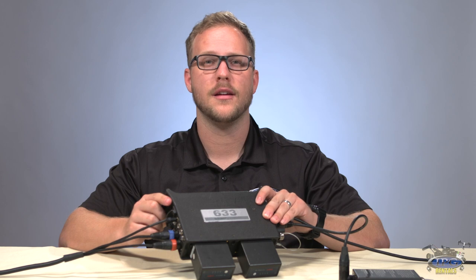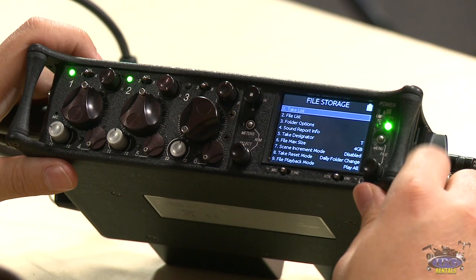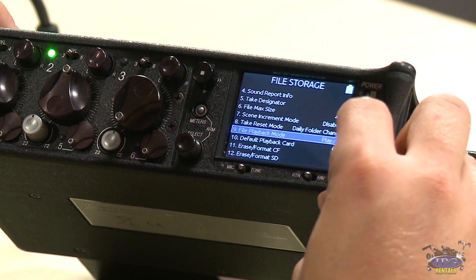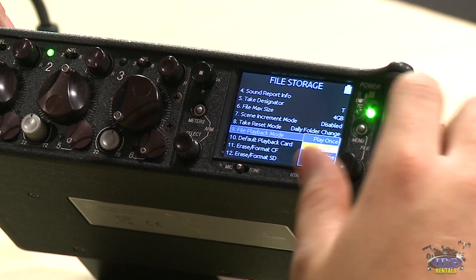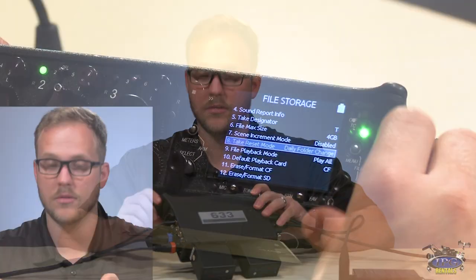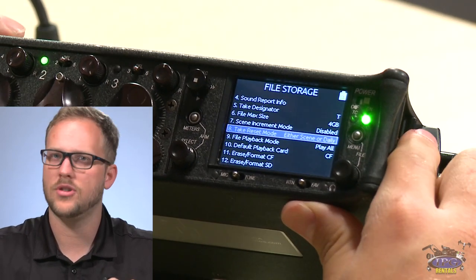Let's jump into file storage — the most complex area. The system is a little counterintuitive, though using the Wingman app on your phone makes labeling easier. Starting at the bottom of this menu: you can erase and format your CF or SD card, set default playback card, and set file playback mode — play all in linear order, play once, repeat once, or repeat all. Take reset mode is important: you can set it to never reset, or to reset on scene change, daily folder, or either. I'd set it to scene and daily so takes always start from 1 — you don't want the editor wondering where takes 1 through 4 went.